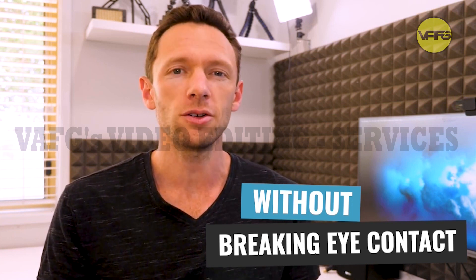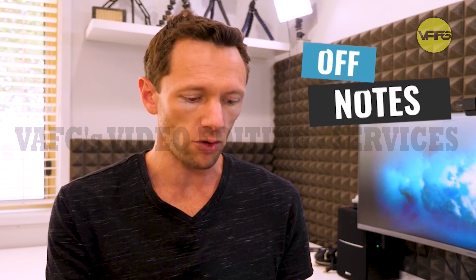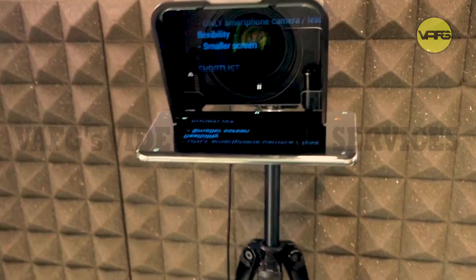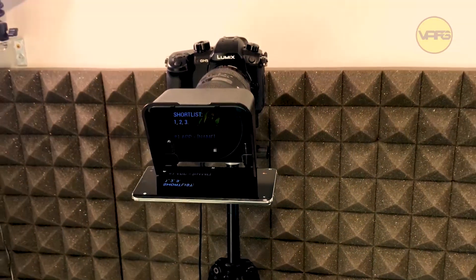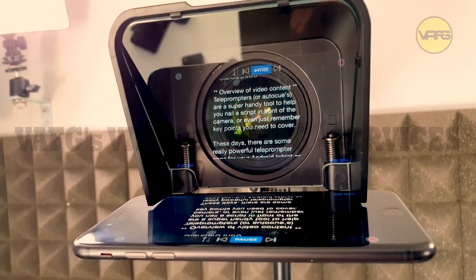By keeping eye contact with your viewers, you're speaking directly with them. If I was reading off notes under the camera or off to the side, you can see that I'm not actually keeping that eye contact with you, the viewers. The idea is that your text is displayed in front of the camera lens that only you can see. The camera doesn't pick up the text. So this is an amazing tool for helping you create videos fast.